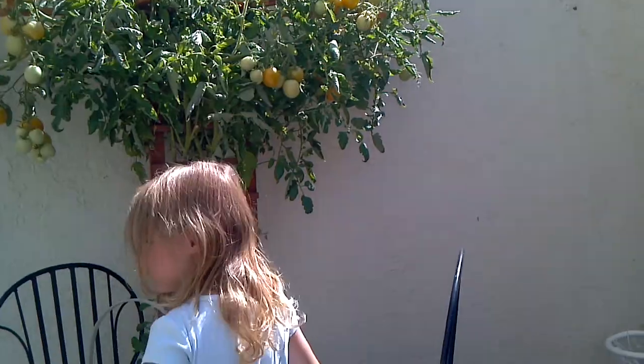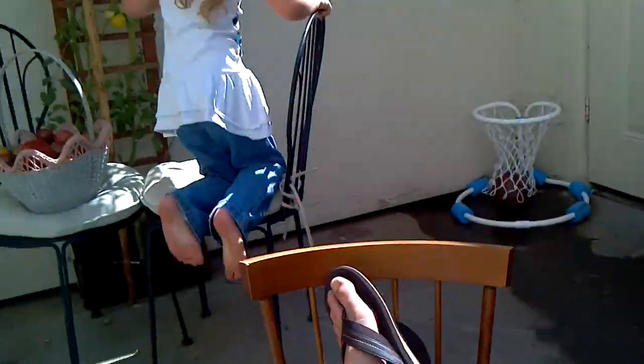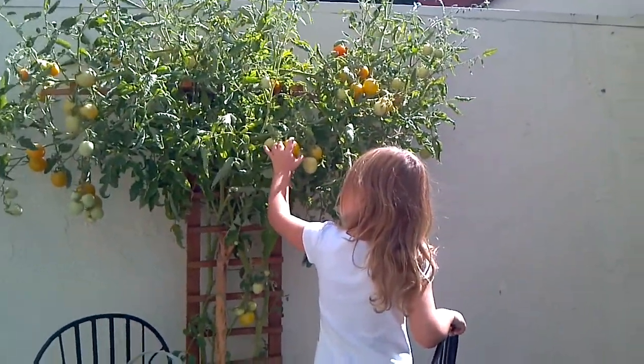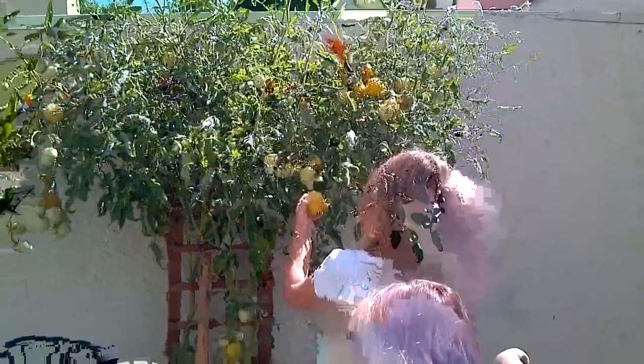Okay, let's pick them all. You want to pick the yellow ones? Yeah. Climb on up there. Now that's Labor Day — letting someone else labor.